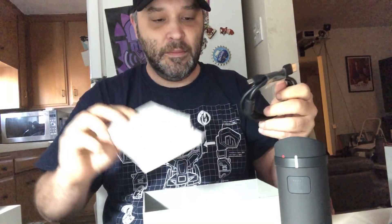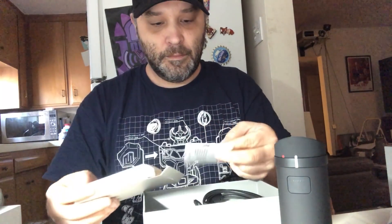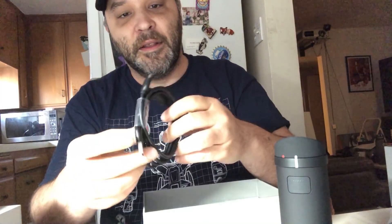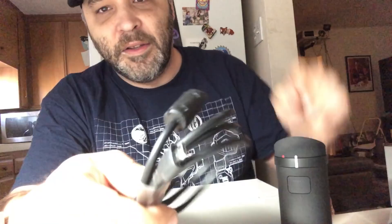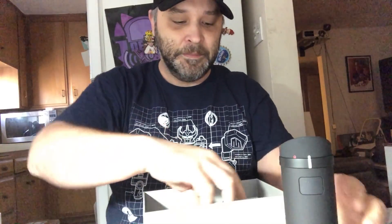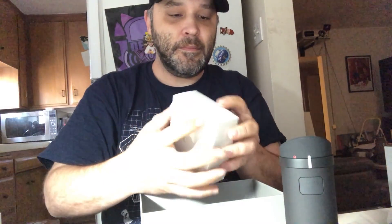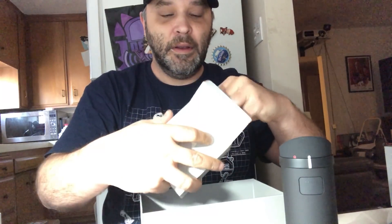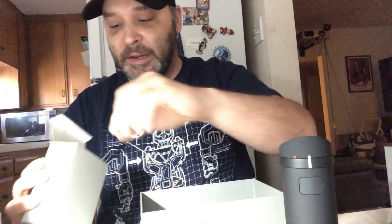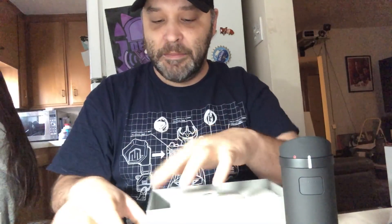In the battery box we have the plug cable. It's a micro USB — USB 2.0, not a 3. We also got the power chunk — a nice big fat power adapter. And that's the battery.